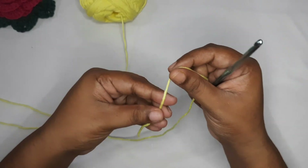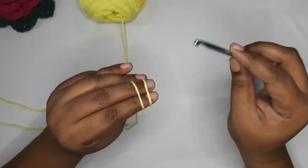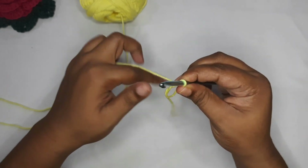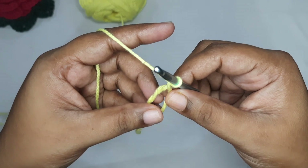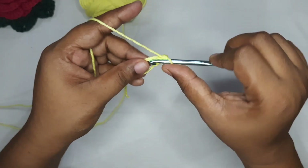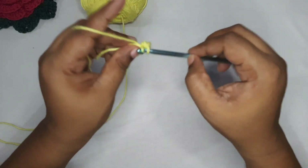We are going to start with a magic circle. You can use the magic circle method or you can chain four and join the chain to create a circle. Then chain one, and in this circle we are going to work six single crochets: one, two, three, four, five, and six.